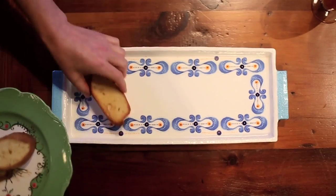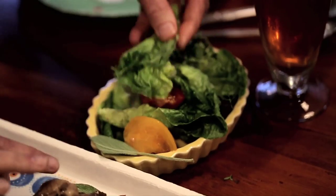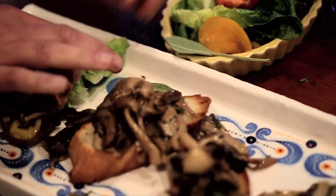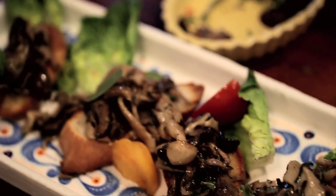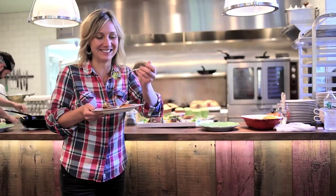This mushroom bruschetta is perfect for the fall. I love to put a whole group of these mushroom bruschetta on a platter or on a big cutting board together. I find that people love eating them. They're a little bit messy to eat, but they're contained and just really satisfying.